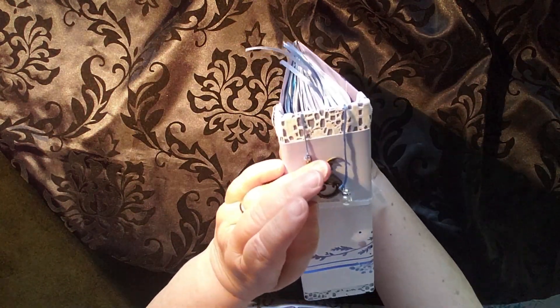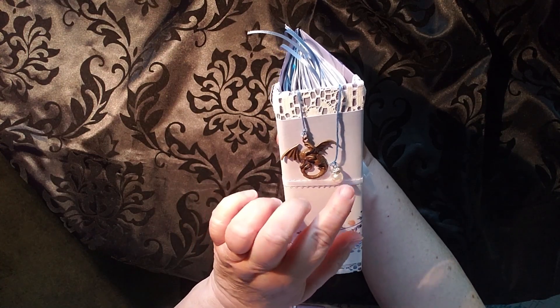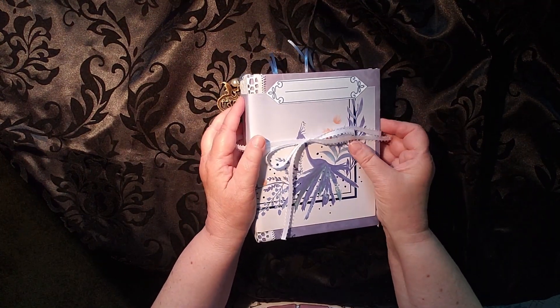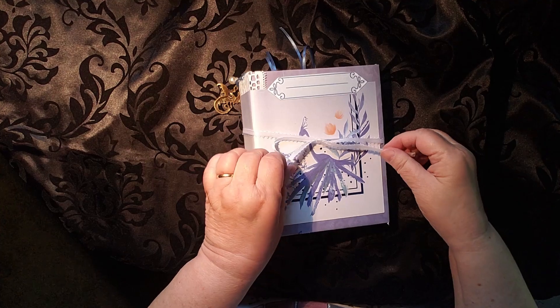There is a dragon and the dragon's treasure off the side as little dangles. If you are into Dungeons and Dragons, then this is a perfect mage, sorcerer, wizard journal. It's the right colors for those.